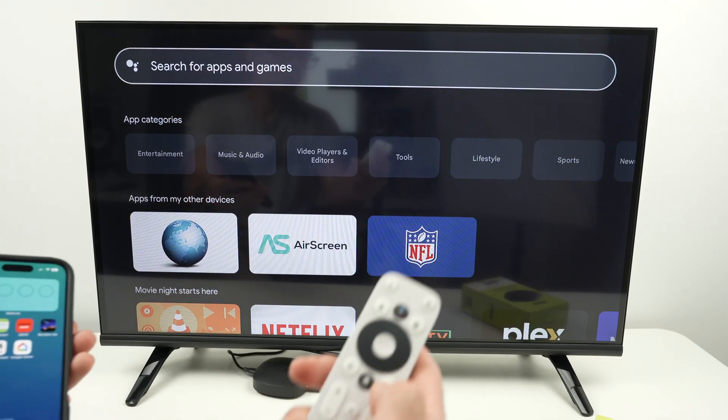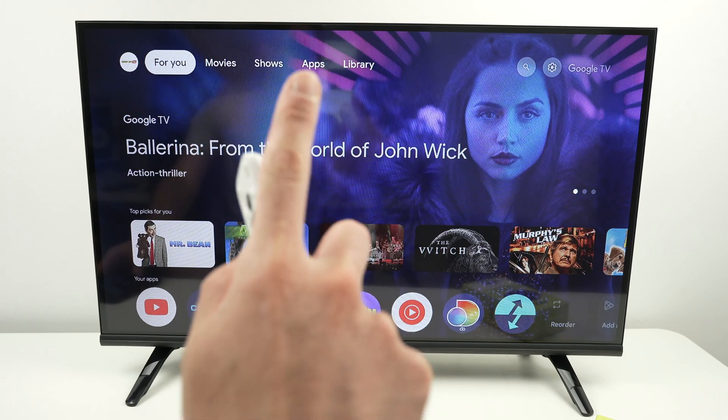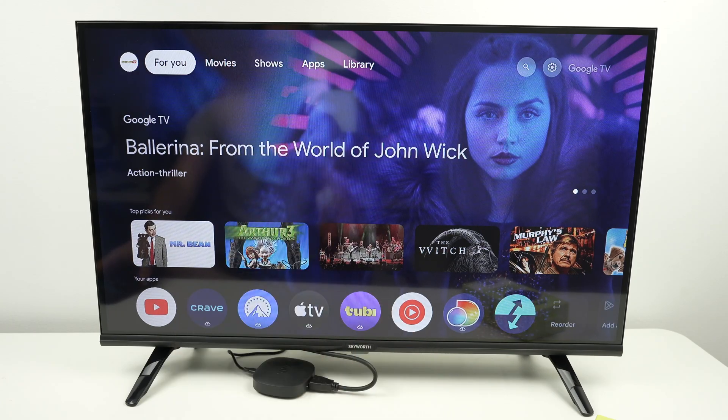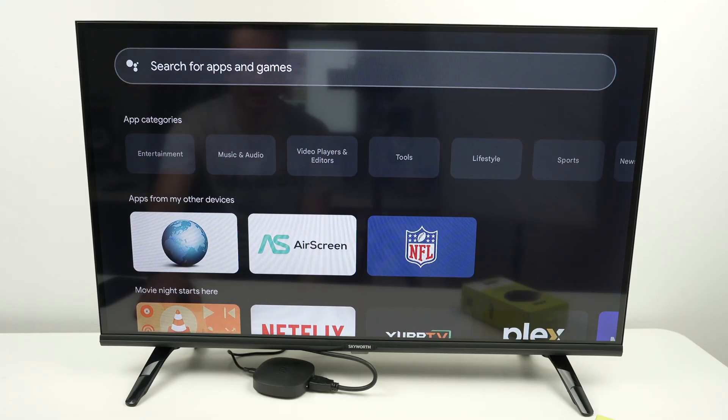First step is to press the home button on the remote control, go to the top of the screen where you see apps, then go down and select 'Search for apps and games.'